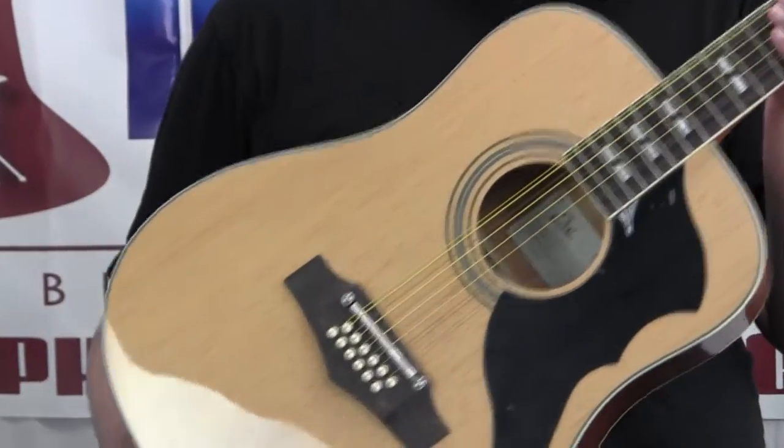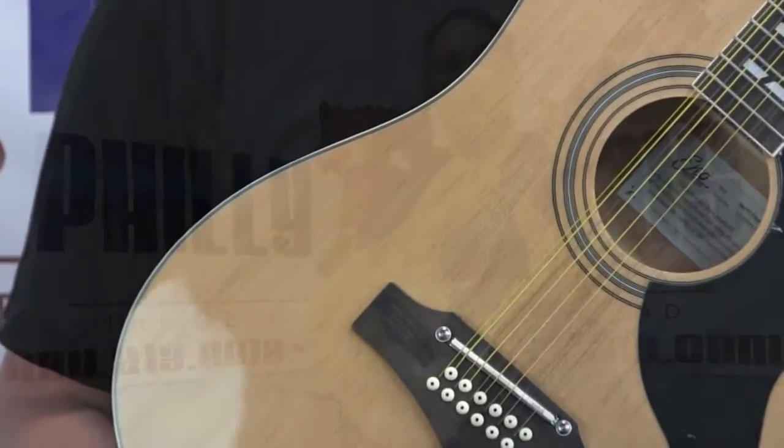So this is the EKO VR-FL Ranger 12-string. It's very simple to see the big thing.